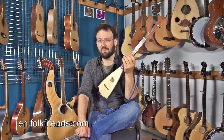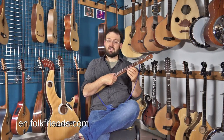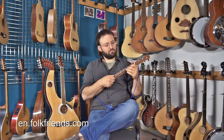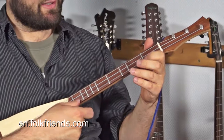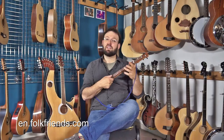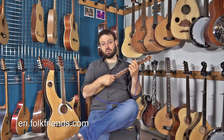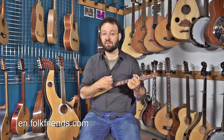For all those who are not familiar with this kind of instrument, the funny thing about these is that you get a major scale with the frets, so you get no chromatic frets. Basically you cannot play wrong notes — you can only play right notes. So whatever you play on it, it sounds right.